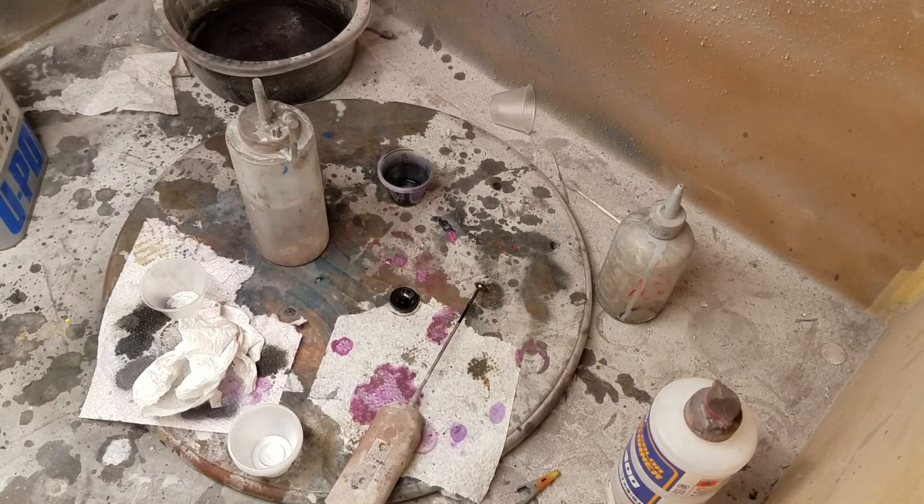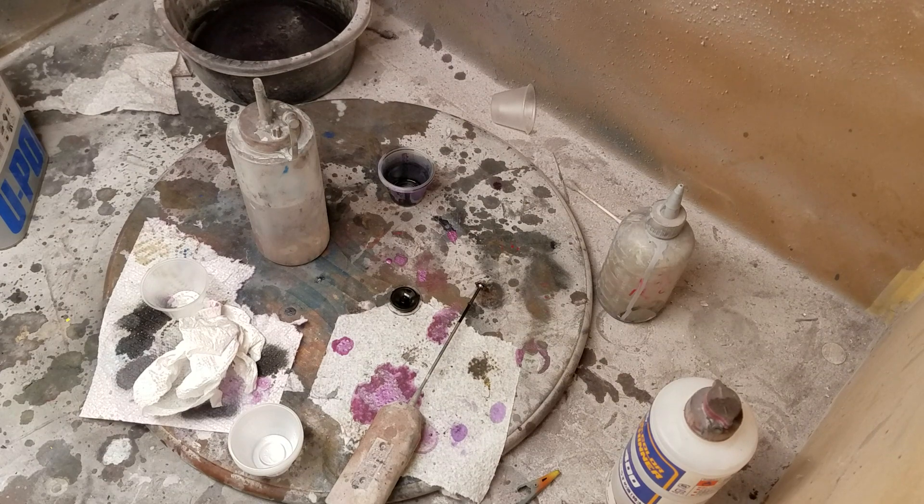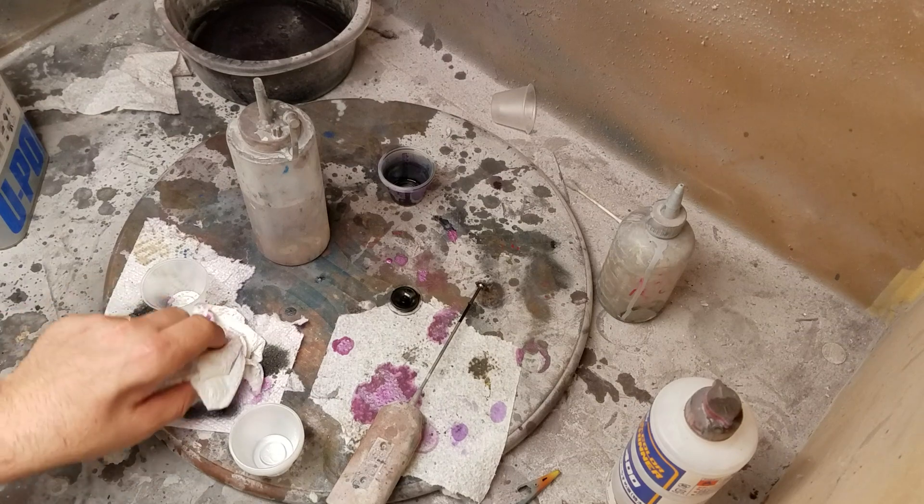It's Matt Morozik and this will be work in progress number eight on the Yagdaga. Last night I did the hexagonal pattern on much of the armor. I showed you what I did on the other pieces, so what I'm going to do tonight is go ahead and get these with the first round of clear coat.